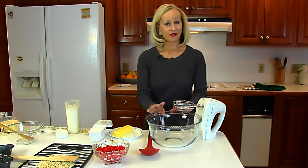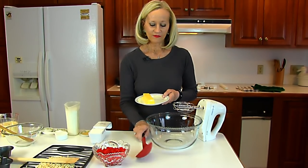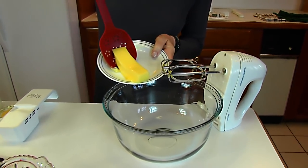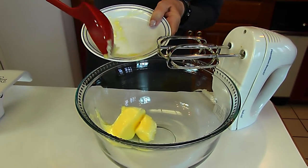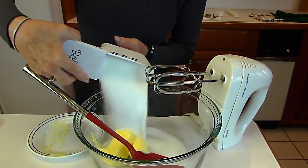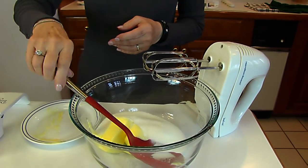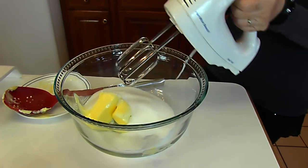We're going to start with a large bowl and add one stick of butter, which is one half cup of butter, softened — I've had that sitting out for a while so it'll be nice and workable. To the butter we're adding one cup of white granulated sugar, then beat this on low until it's light and fluffy.